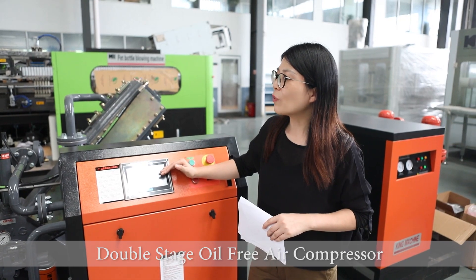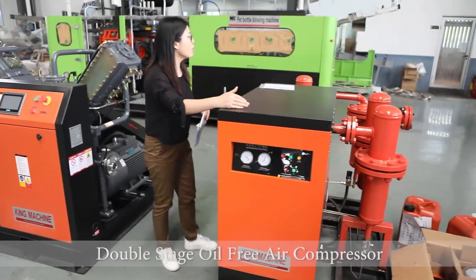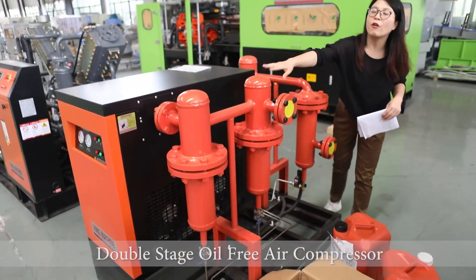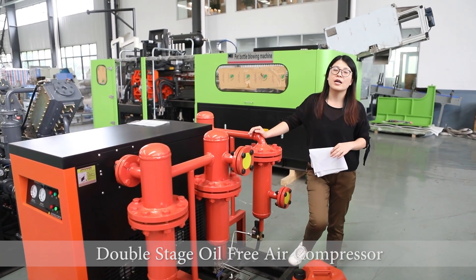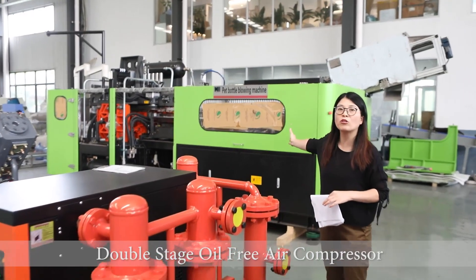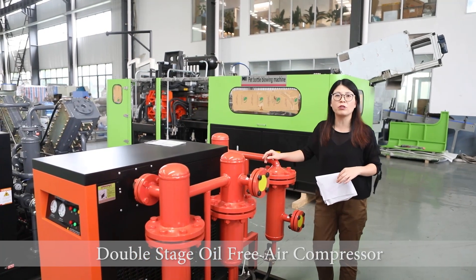And together with this machine, we also have auxiliary equipment like the air dryer system. And we also have four stages — one, two, three, four — four stages of air filter. So it can totally meet the customer's request, especially if we cooperate with the PET bottle blowing machine. So it will reach a high standard and produce beautiful bottles and shapes.